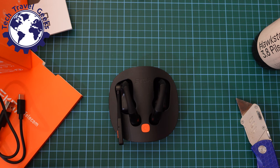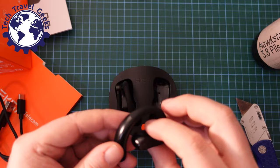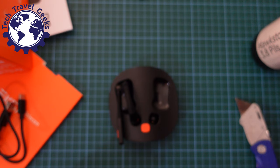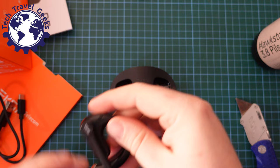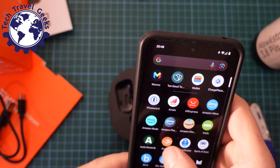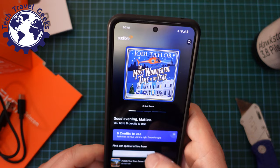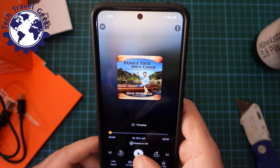Now I'm going to take this off and put it around my ear. Interestingly, it's a bit counterintuitive — this goes round the back of your ear and sits across the top of your ear opening. It doesn't go into your ear. That fits comfortably. We'll just verify that it's working by opening my Audible. I'm ready to go — in this case I'm listening to Nick Offerman's audiobook, Paddle Your Own Canoe.